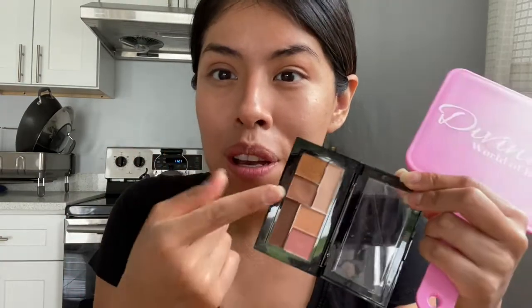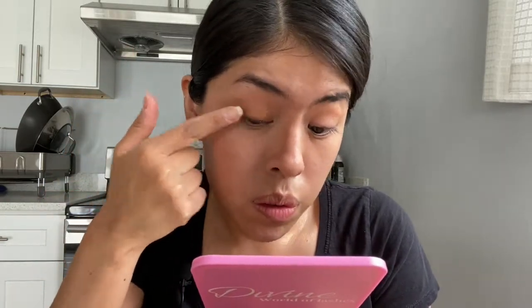Then with my finger I grabbed some of the coppery shade and applied that all over the lid. I just wanted to show you the eye real quick, and then we're going to take a gold liner — I love having fun with these liners, they're so easy.